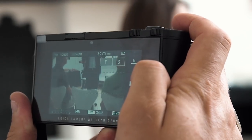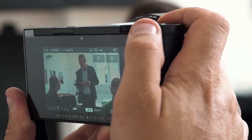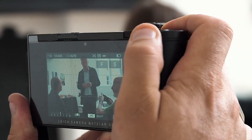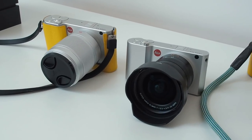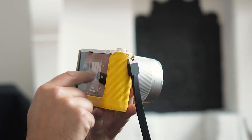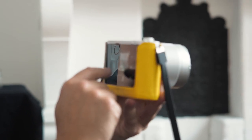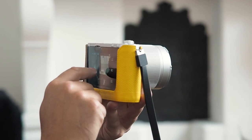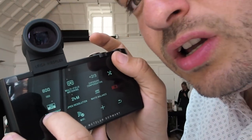A shutter speed range of 30 seconds to 4000fps with a 7fps shooting speed is offered by the mechanical shutter. However, there is a silent, fully electronic shutter that extends to 140,000fps and gives a shooting speed of 20fps in DNG RAW. This can extend to 29fps before the camera's buffer is full.